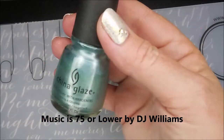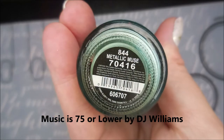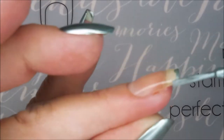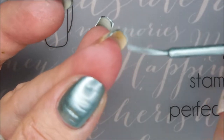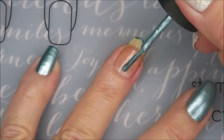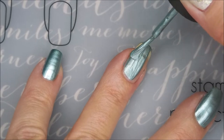I've started off with a Peel Off Base Coat. And here is China Glaze Metallic Muse. I love this polish. I'm going to cap my edge first because it is one of those super metallic, chromy polishes — it would look all boogered up if I didn't do that first. So we're going to go ahead with our first coat of Metallic Muse.